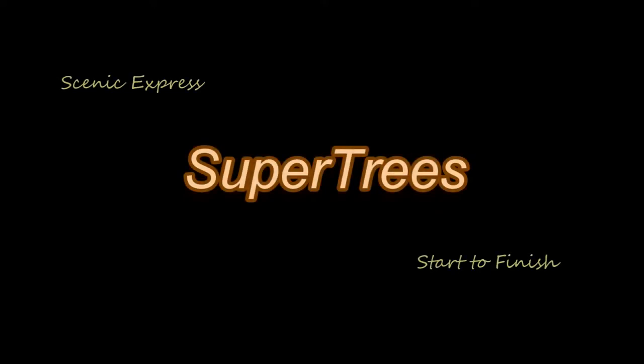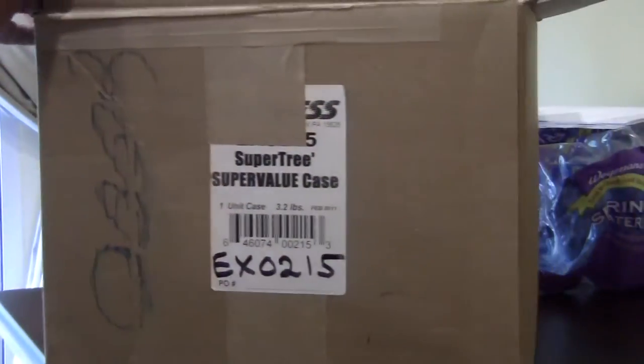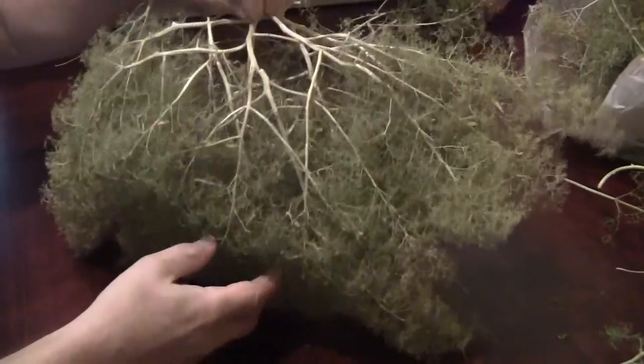Here's my latest method for building Scenic Express Supertrees from start to finish. I'm going to start with the Supertrees Super Value Case — that's as big a case as you can get. They say it nets 300-400 trees. I got 290 out of this box, so that's not bad.